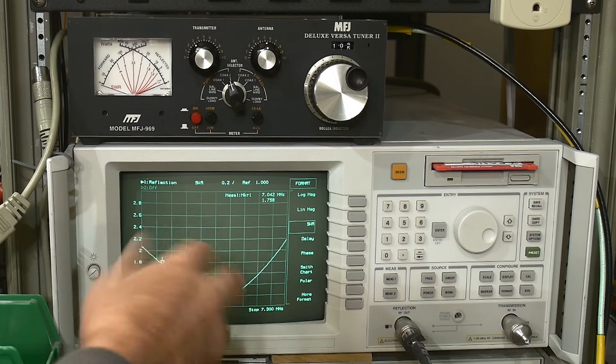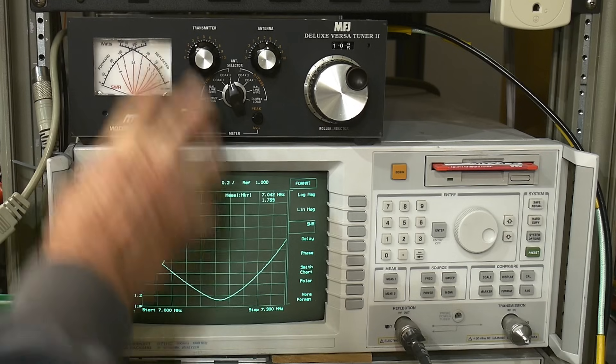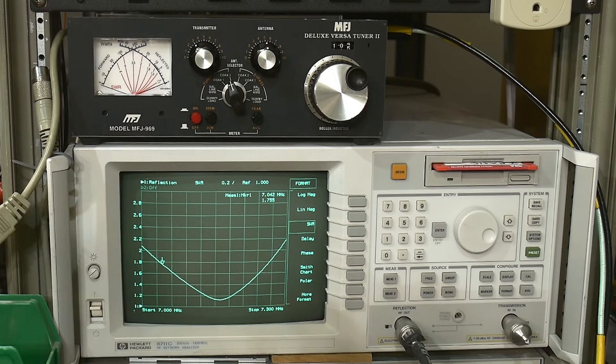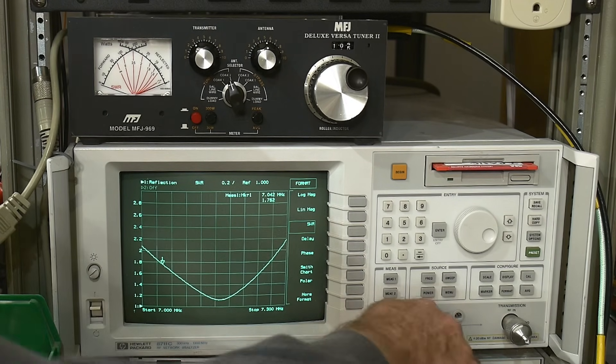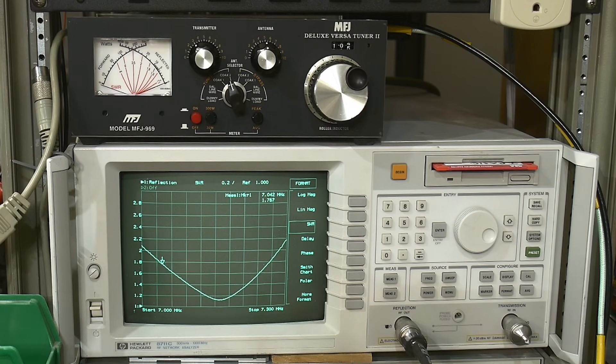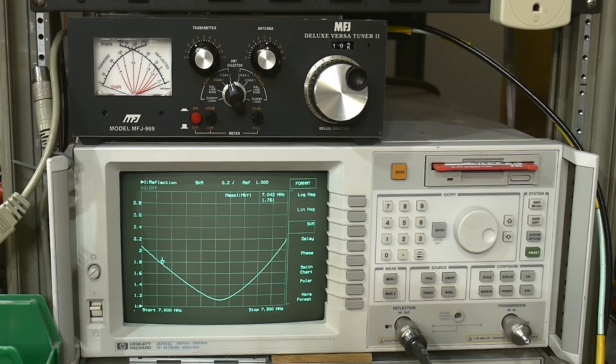Instead of using your radio to analyze things, using a VNA gives you a more general map of what your antenna is doing. You can get close with this, but if you replace the transmitter with a VNA, the input impedance of the VNA is a perfect 50 ohms while your radio's input impedance won't be. So you need to re-tweak it with your radio — you can't just set it with the VNA and call it good.